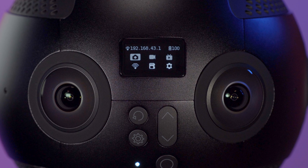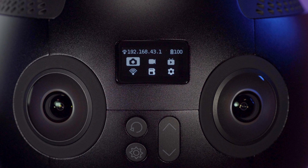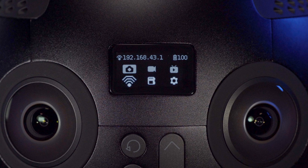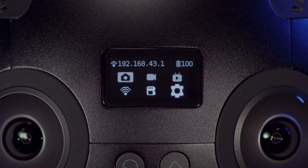There are six icons displayed on the main menu: photo shooting, video recording, live streaming, Wi-Fi switch, storage device reading, and settings.